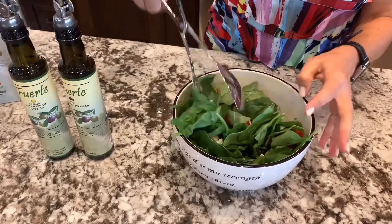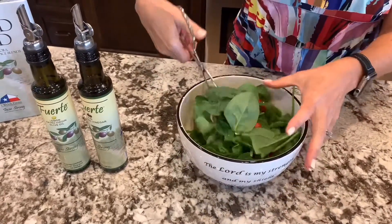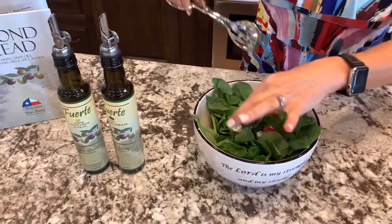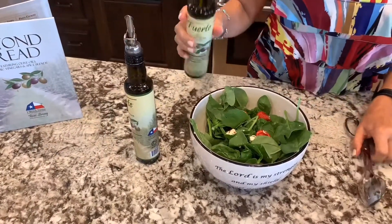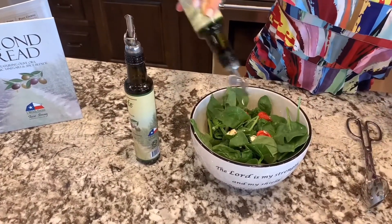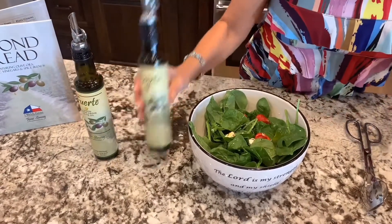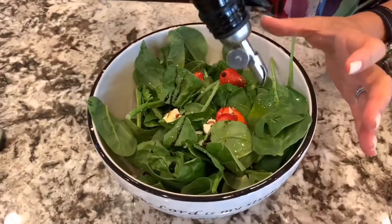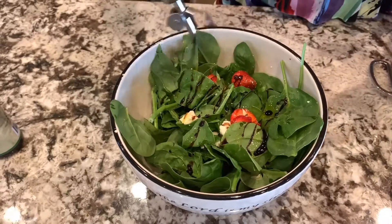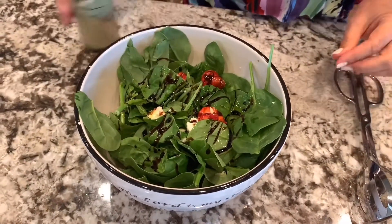This looks so, so delicious. And there's no need to make a dressing. I've got our lemon extra virgin olive oil, and all I'm going to do is just drizzle it on the top. And then I have our fig balsamic, so I'm just going to drizzle it in with it. If you want to make a dressing you can, but honestly there's no need. This is just as good, just as easy.